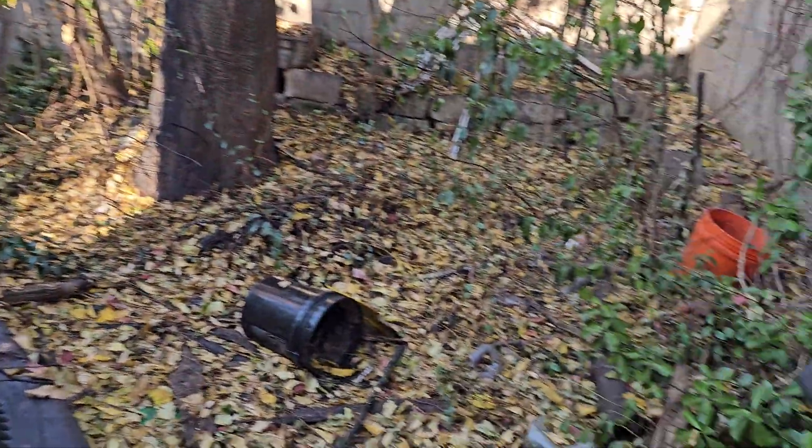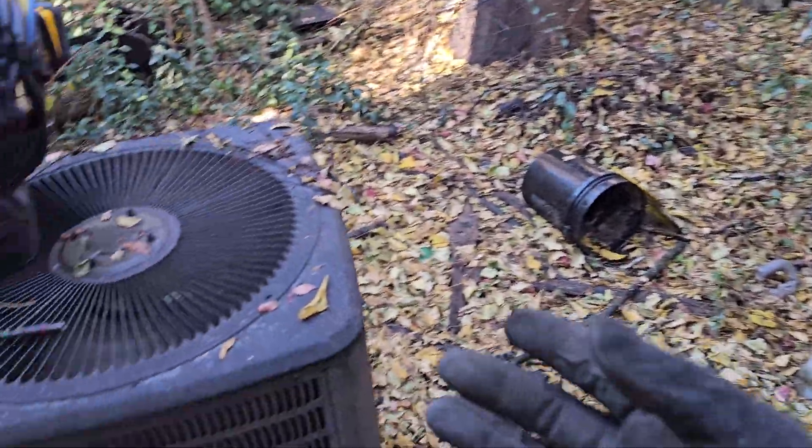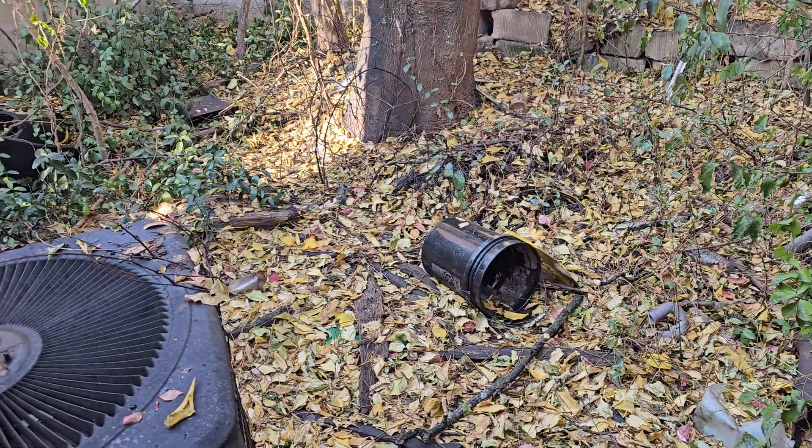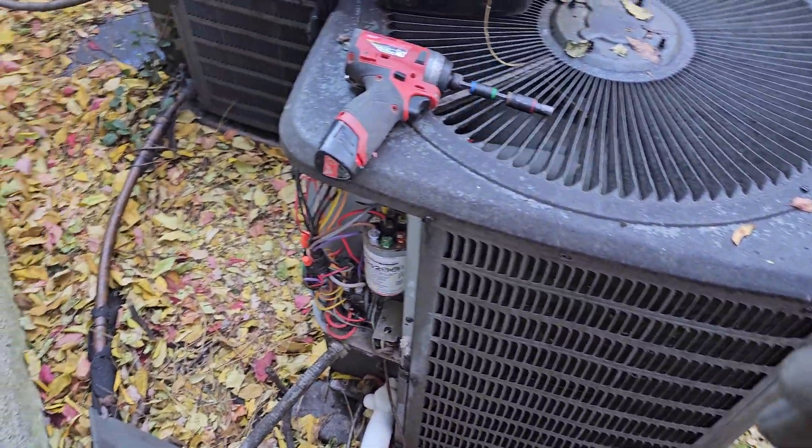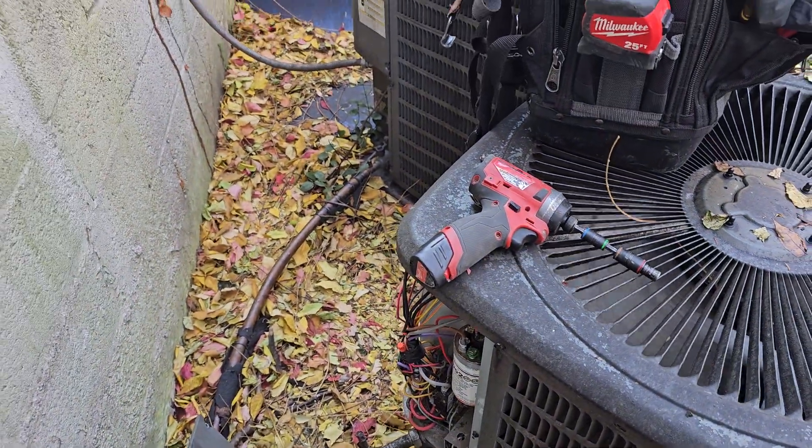It's like fall right now, about 50-something degrees out here — no need for cooling. The thermostat was in mode off, so there's no reason this should be running.